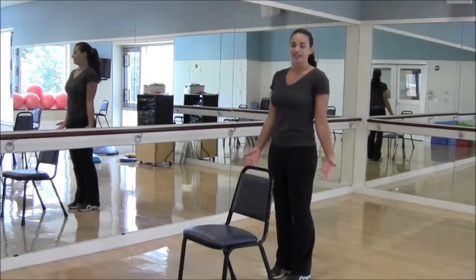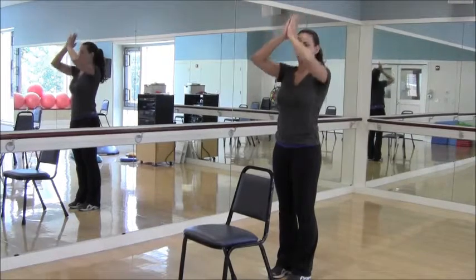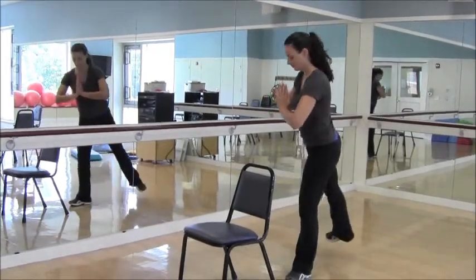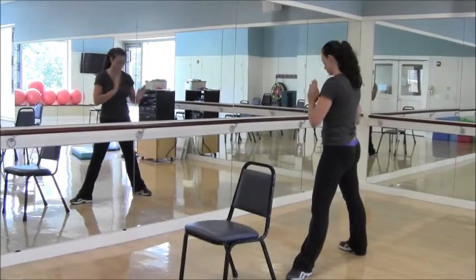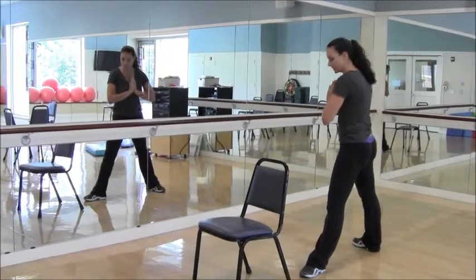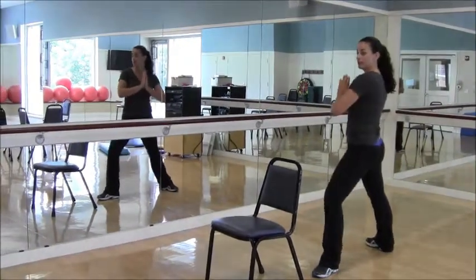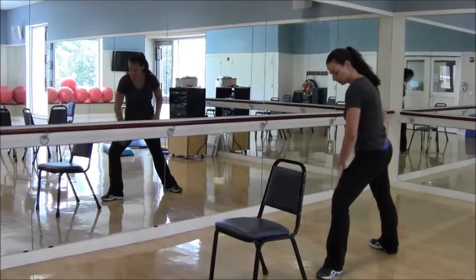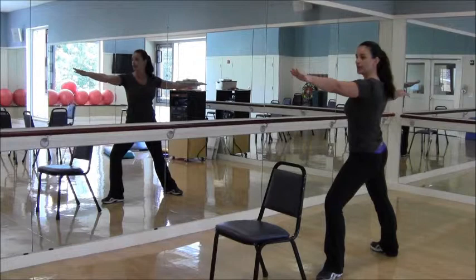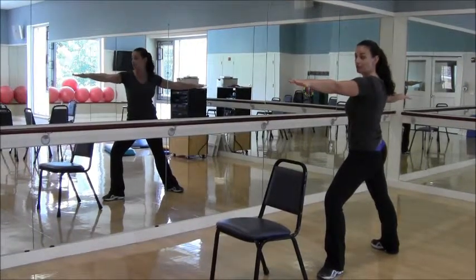Now take that on the other side. Inhale the arms overhead, exhale hands to heart center, and step your right leg back. Right toes, right knee, hips, and shoulders pointing towards the right side of the room. Left knee and toe pointing toward the front of the room — bend that left knee, making sure the knee is above the ankle. Bring the arms up to shoulder height and look over those left fingertips. Here's your Warrior Two.